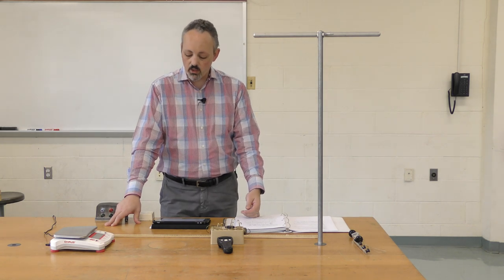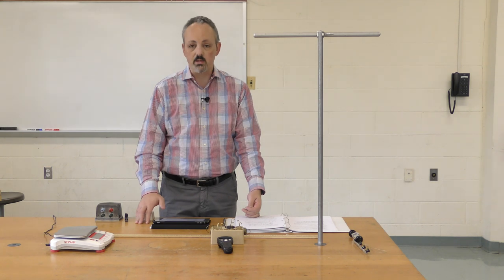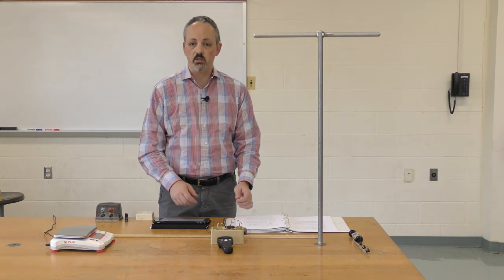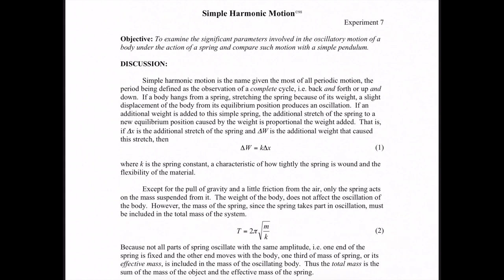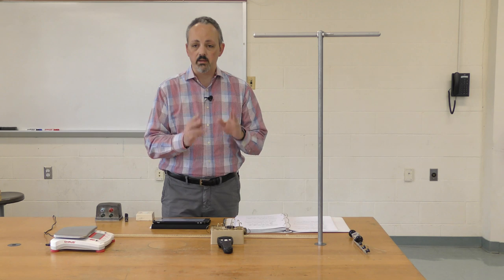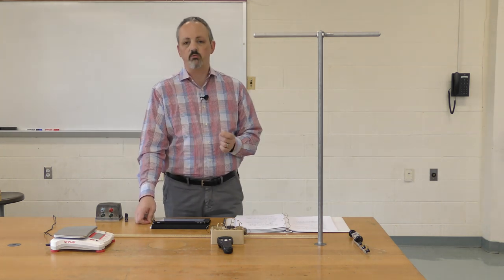In equation one, the negative sign is absorbed into the delta. We're looking at the change in weight — delta W — which is how much mass we're hanging on the end, and delta x is our change in displacement. We look at these changes and then solve for k.